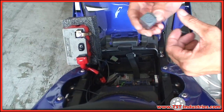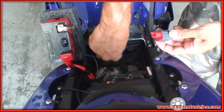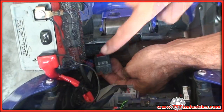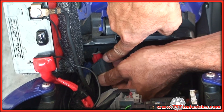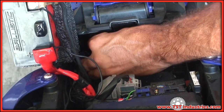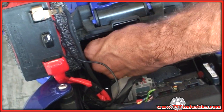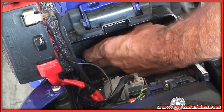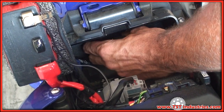Simply take your TST Industries relay and plug it in the same fashion that the OEM relay was plugged in. Now you have to replace the relay in its keeper using this clip. There is a rubber keeper in the original location — all you have to do is reinsert it in the reverse way of how you took it off.